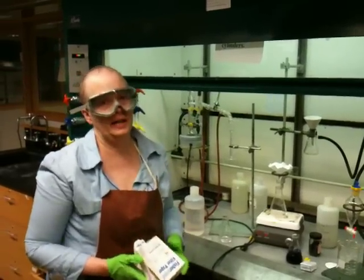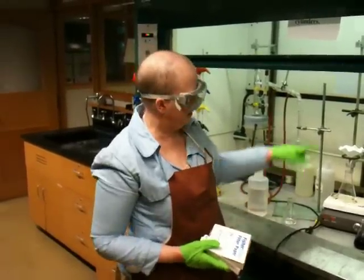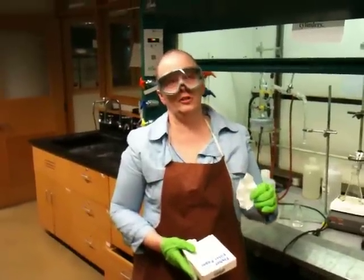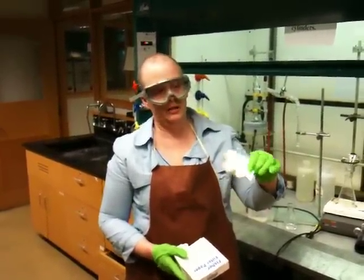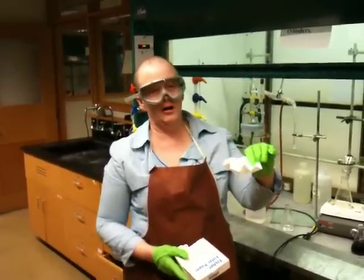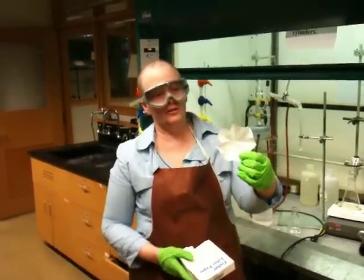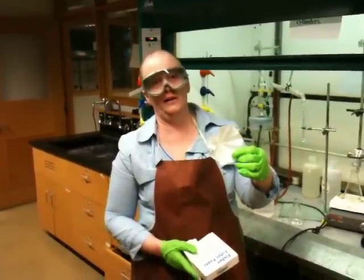Hi, this is Dr. Noorz in our organic chemistry lab at Bremer College. What I want to show you today is how to make a piece of fluted filter paper like this. When you want to filter an insoluble substance out of a hot solution, you normally will do what's called a fast filtration or a hot gravity filtration, and you'll want to filter through a paper that's highly fluted like this so that you get more surface area.